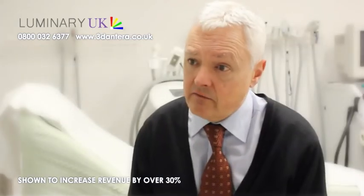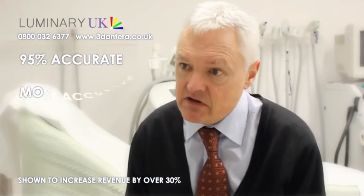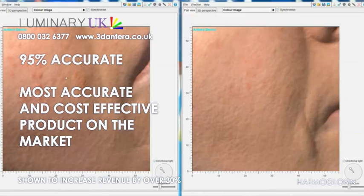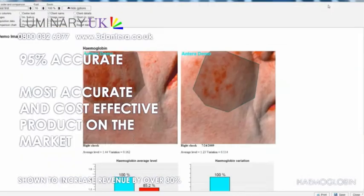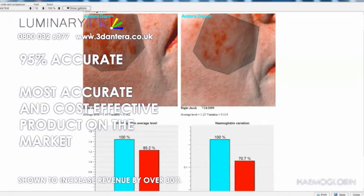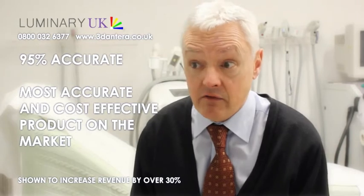Mirvex as a company have spent many years and a great deal of resource into developing something which is extremely accurate in what it does. We will quote — and are happy to quote — a 5% degree of accuracy in the findings, but we know and others have shown that it is actually above that.